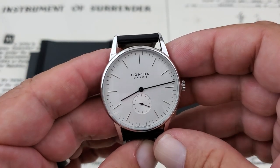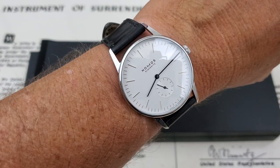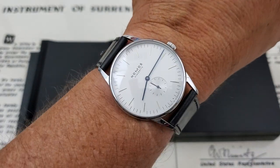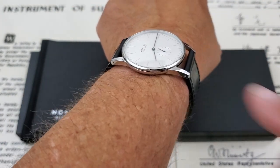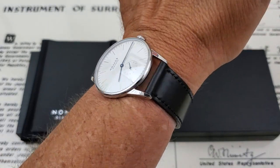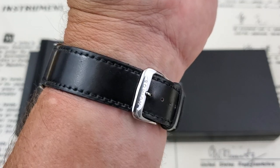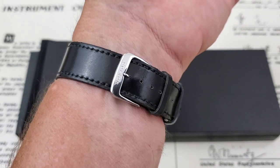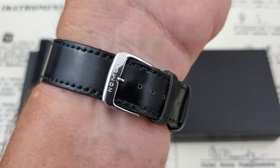Let's get this watch on my 7-inch wrist. Although 38mm might sound kind of small side to side, it really isn't given the lug length — coming at almost 48mm, the watch really fits the wrist. The shell cordovan leather strap is very comfortable. This one is broken in because it's a used watch, and you have the Nomos logo on the polished buckle.